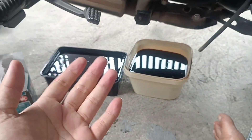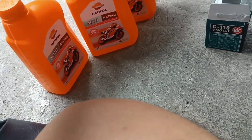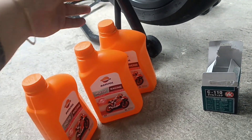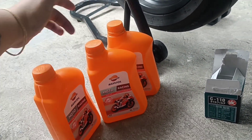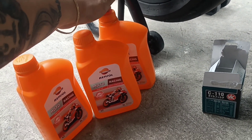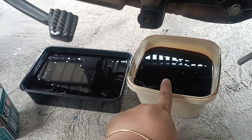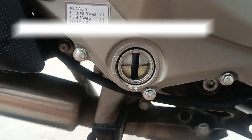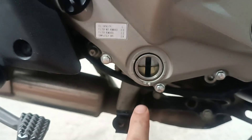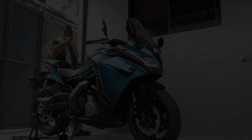Yan, so tapos na tayo mag-change oil - ganoon lang kadali, one hour lang. Ito yung lumang bote na ginamit ko nung last change oil ko - may natirang konti, nagamit ko ulit. Kaya nakatipid ako kasi imbes na tatlong bote ang bilhin ko, dalawa lang nabili ko - kasi tinatabi ko yung tira ko na lubrikan. Kaya tinatabi ko.